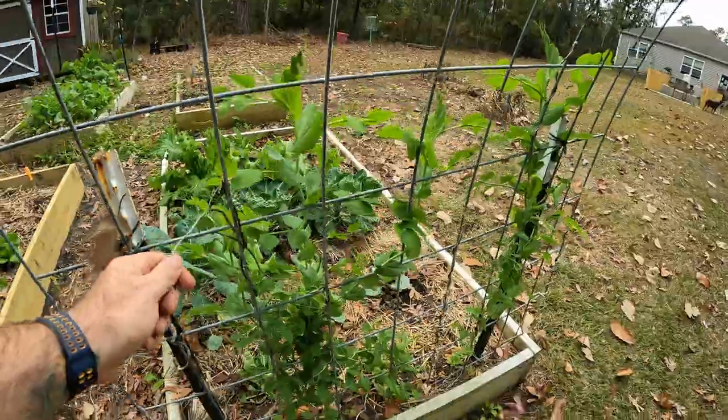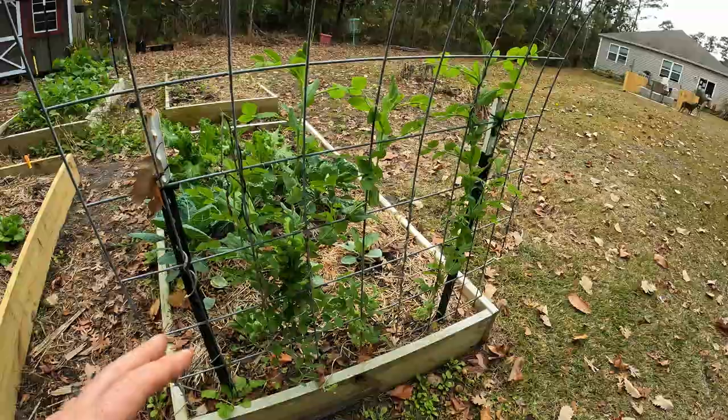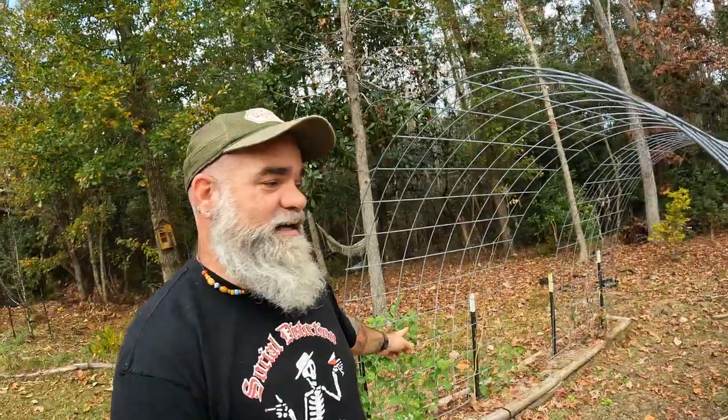These are my snow peas, and I've done fall snow peas before and never had anything like this. They're notoriously slow but they're coming up, and I think it's a blessing. At the same time it's way too early — we're maybe 10 days away from winter — so they could make it or they couldn't. Hopefully we'll start getting some production soon. I've tried them in the fall in the past and it's just never really worked out. This year has been a banger, and I actually have them matched pretty well on both sides of the trellis, so that's a big win.